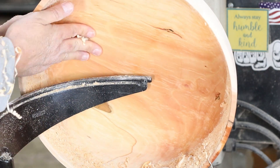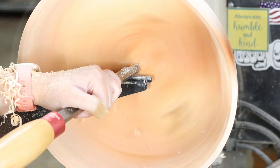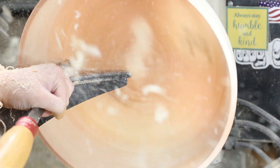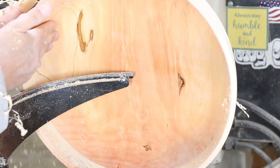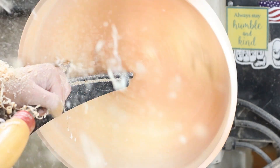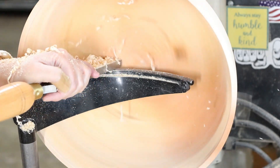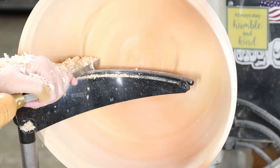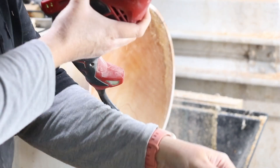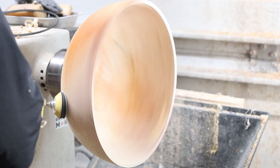I kept practicing and practicing with that technique. I do still struggle with the transition from the bottom of the bowl to the side — that little curve that starts going up is my struggle point right now. I either get it too thin or not thin enough, so that's something I definitely have to work on. But I'm not afraid to admit I have issues to work on. No matter how long you've been woodturning, you still have improvements you can make, and I've got my whole life to improve.